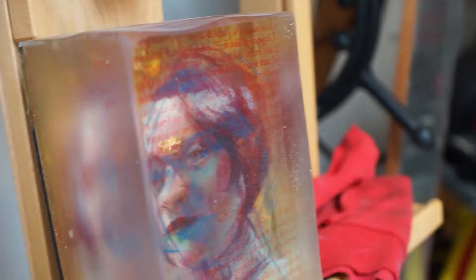My name is Mark Sheff. I'm an artist. I create paintings in layers of resin.